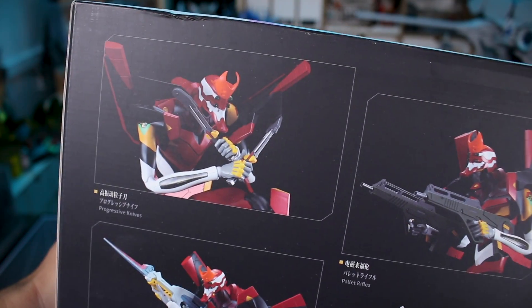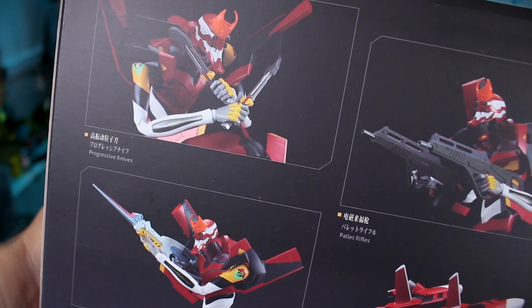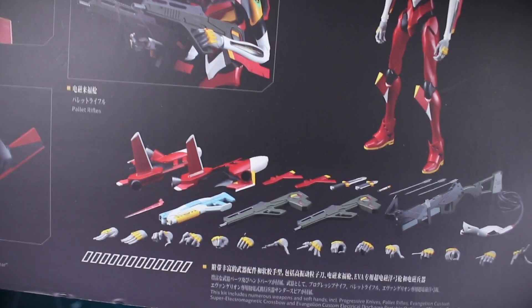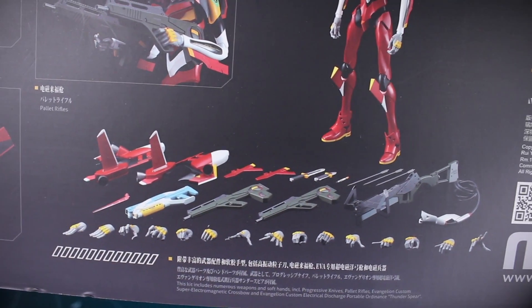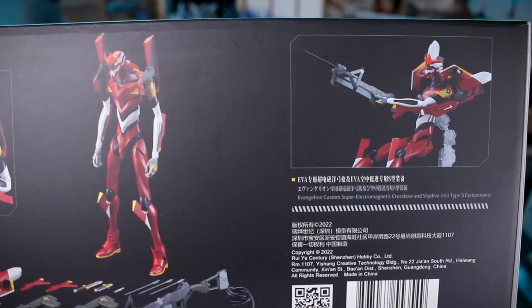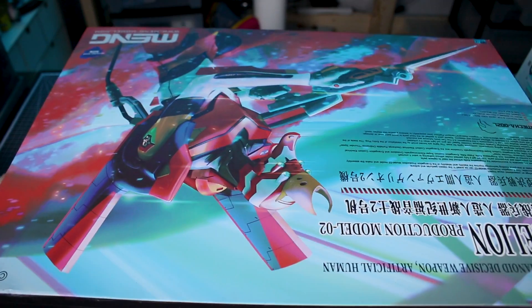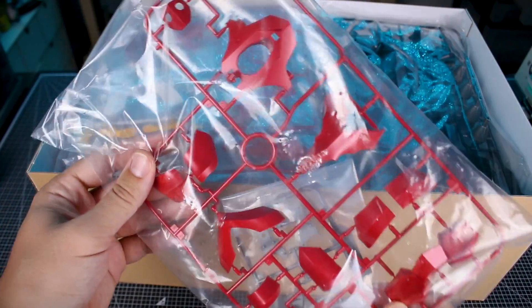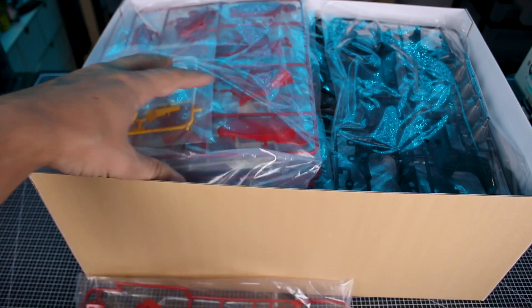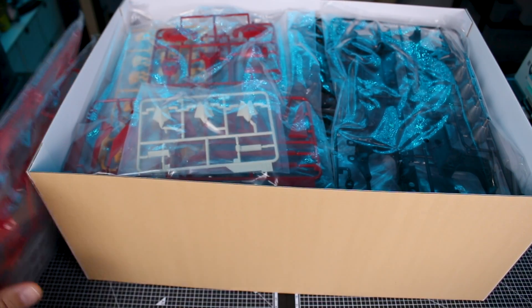Around on the other side, a look at more poses and the weapons included: the progressive knives, the pallet rifles, the Thunder Spear, flight equipment for the shoulders, the entry plug, a bunch of different hand options — a lot of really great stuff included. Let's go ahead and open it up. Right off the bat, the parts are larger than I expected, so I think this is going to be even bigger than I expected, which is awesome.